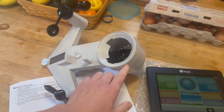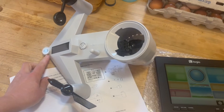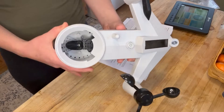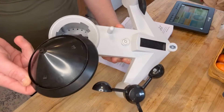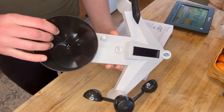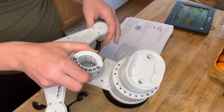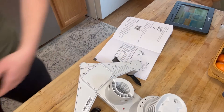This is the rain collection cup, and this part is your UV light sensor. If you're in the northern hemisphere like we are, you want this facing south and the rain cup facing north. To set up the rain collector, you just align the notches on the funnel with the lock inside the rain collection cup. It's just that simple.